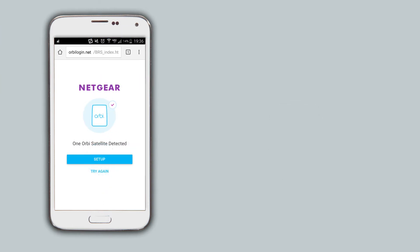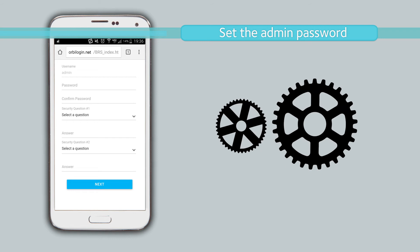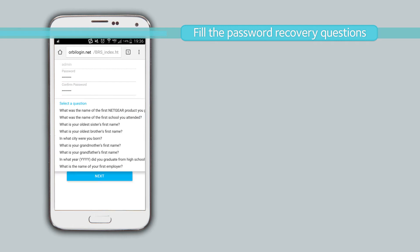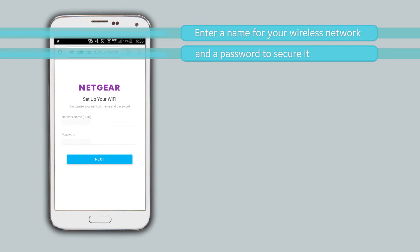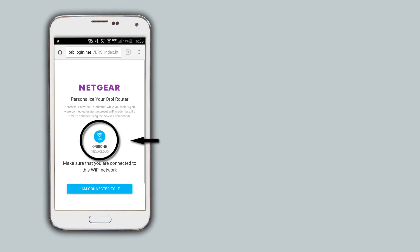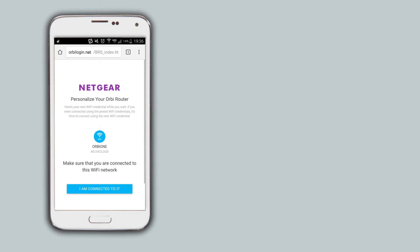Click on Setup. Set the administrator password — you must use this password when you need to make changes to your Orbi system. Select a couple of security questions; this will be useful if you forget your administrator's password. Now, enter a name for your wireless network and a password to secure it. Make note of the wireless information shown here, as this is what you will need to connect to your Orbi system's wireless network from now on.